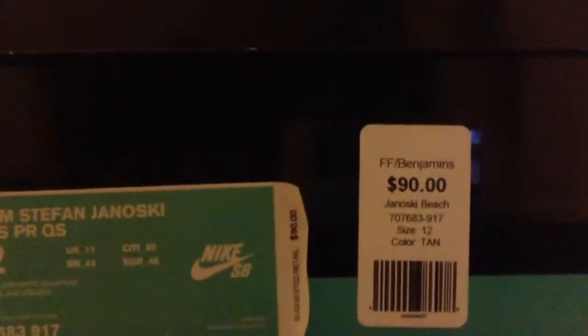Hey what's up guys, it's Lord Ryan and today I'm going to be doing a sneak review on the Nike SB Stefan Janoski Beach quick strike. Let me get the box for you. I got them at my local Fast Forward here in San Antonio, Texas at the quarry location. These are the Zoom Stefan Janoski Canvas Premium quick strike in the sand trap multicolor colorway.